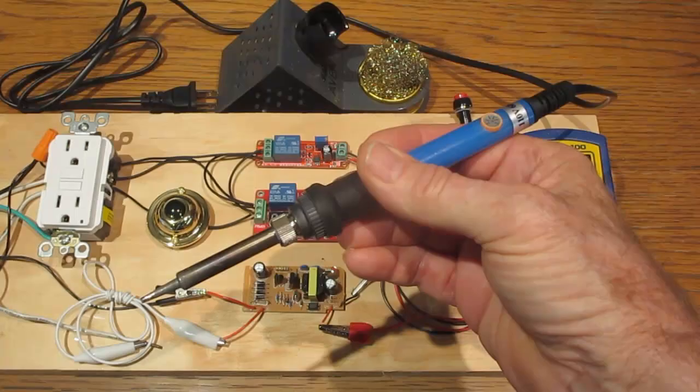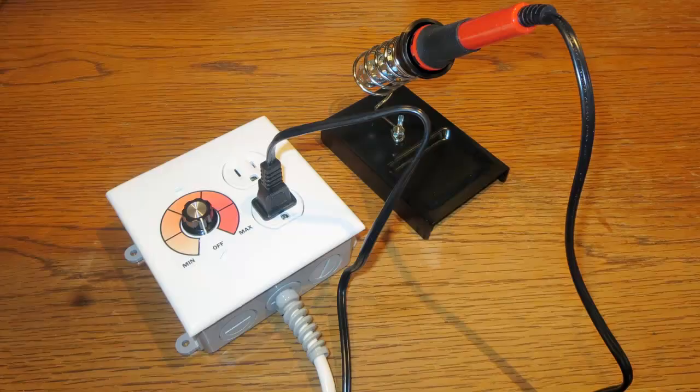The main drawback of most plug-in soldering irons is that they don't have a temperature sensor, so heat control is usually a hit and miss operation. Some low-end soldering stations that don't have a temperature sensor work with a type of dimmer control. That type of controller is not easy to set to a specific temperature.